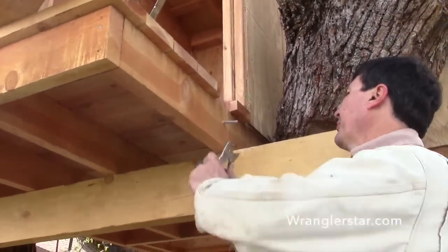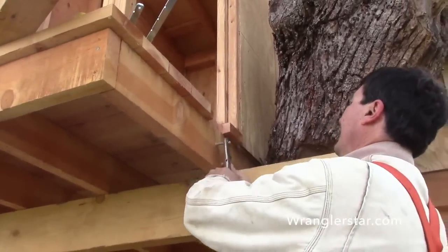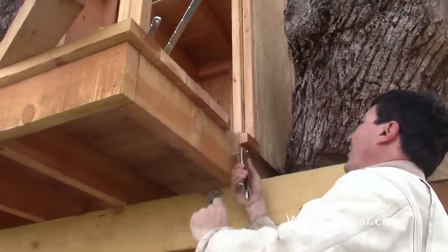All right, so we're getting ready to put the posts on and the first leg that I put in broke, which was really hard to get out.